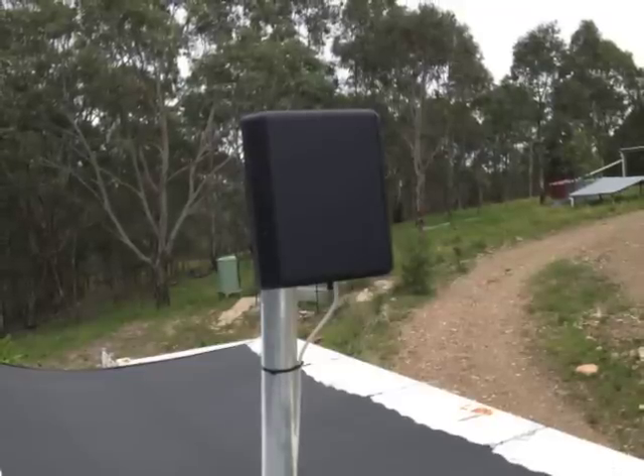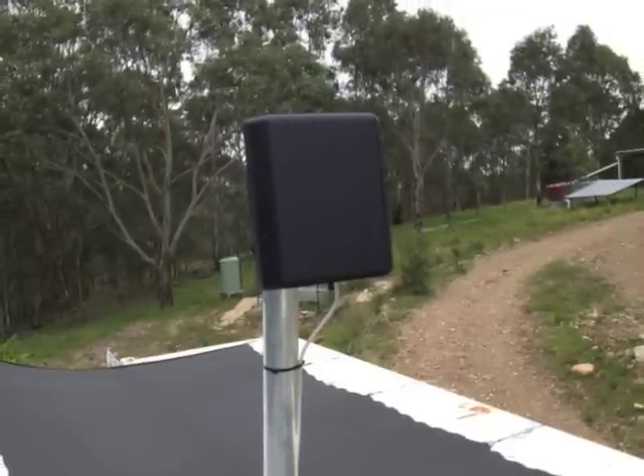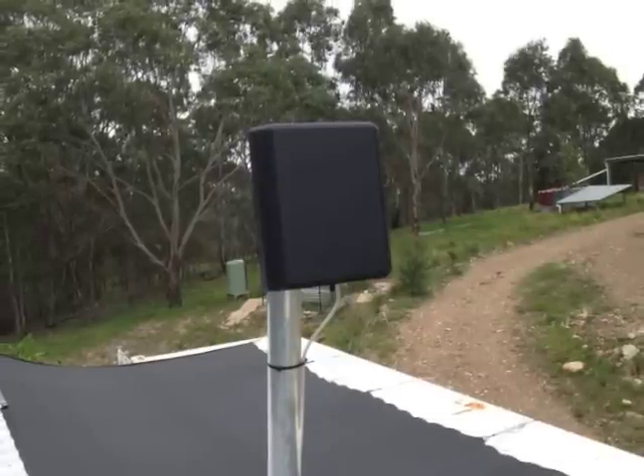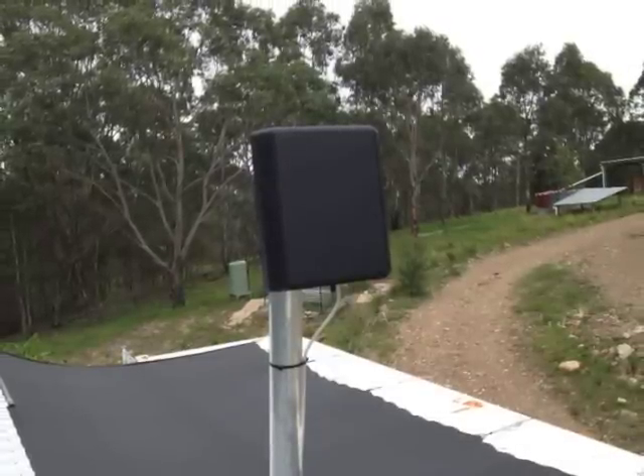I'm very impressed with the G-Spotter antenna. It's been worth the investment in time and money to install it. I'm delighted with the improved download speed and better reception.